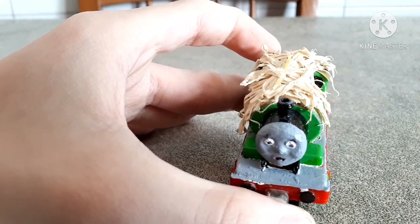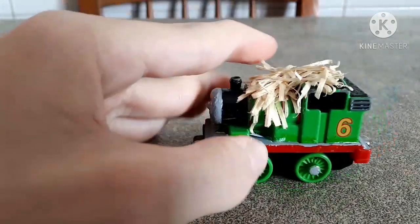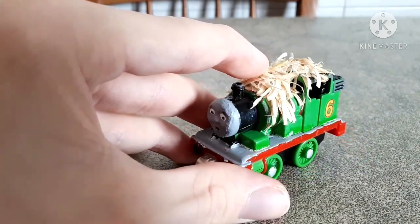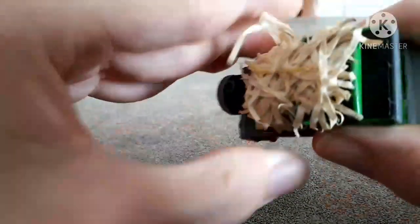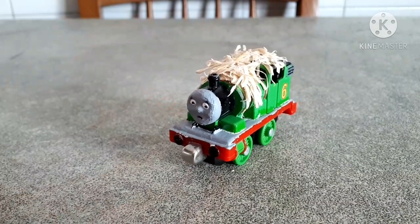Sadly, I don't have that jar anymore — I think I just threw it away — but I guess you can find this fake straw in some kind of decorative art shops to make DIY stuff. Actually, this isn't even really fake straw because it looks like wood to me. Anyway, this was my custom take-along Wally Bear Percy. I hope you liked him, and I'll see you next time. Bye, guys!